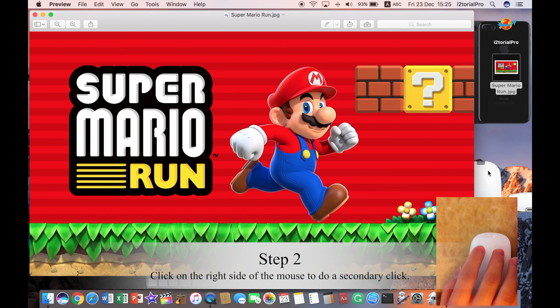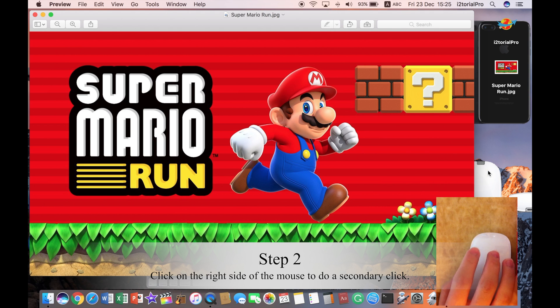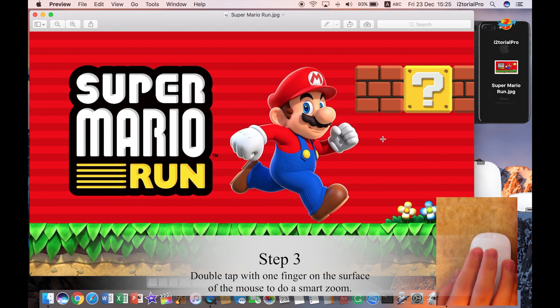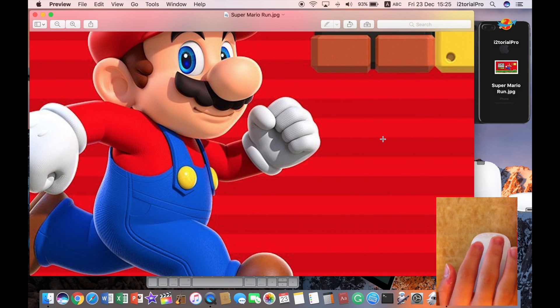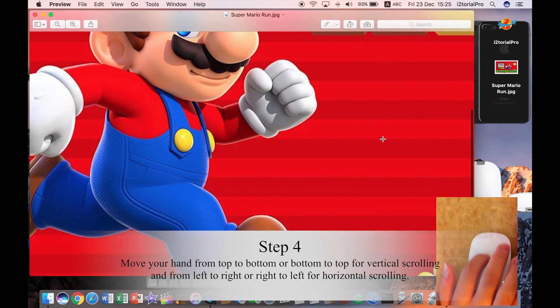As for the secondary click, click on the right side. Smart zoom — double tap. Scrolling — simply move like this.